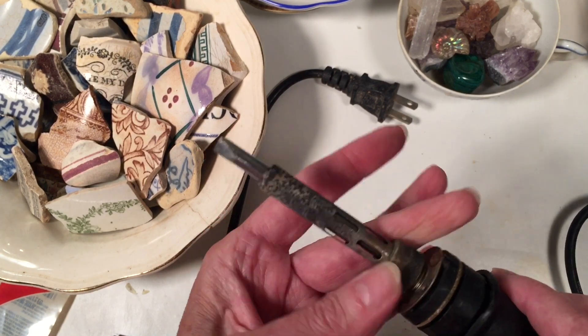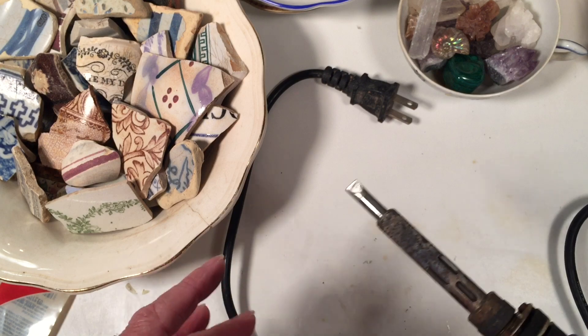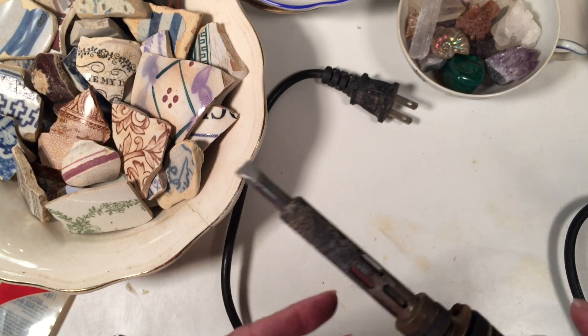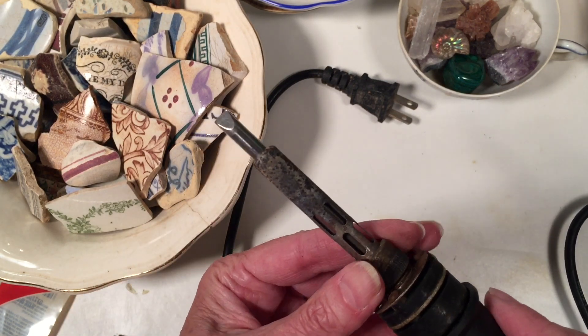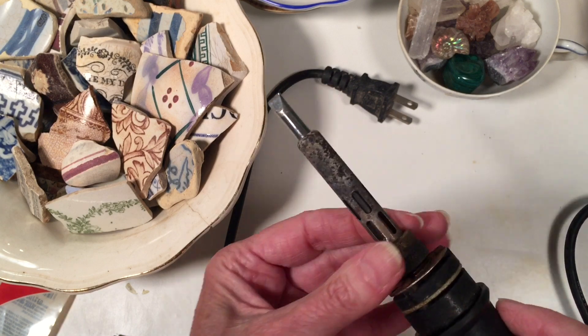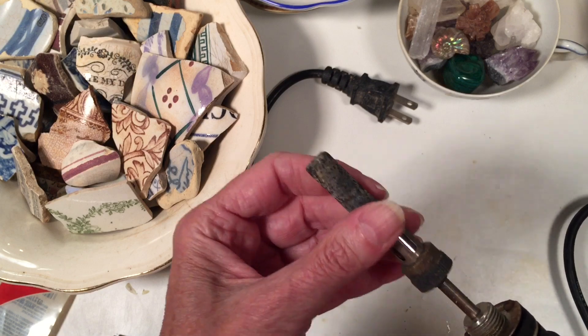Another thing with these types that screw on — sometimes I would find it's not heating right or something feels loose. That's because when metals get heated and cooled, they expand and contract. Once in a while I found myself turning it off because the tip became loose, and I'd have to completely cool it down and then screw it back on. But that is one very corroded soldering iron.